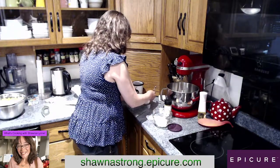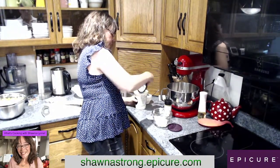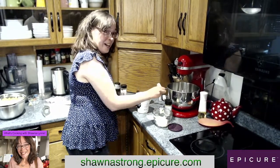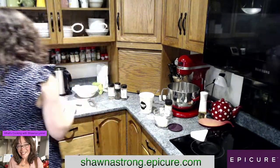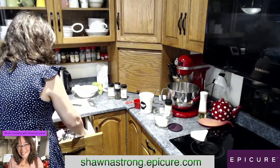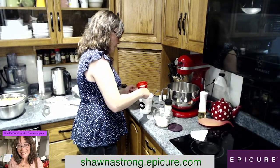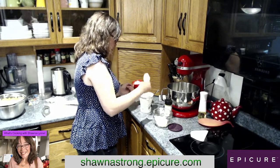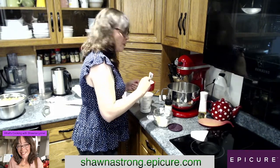Now we are going to be putting Greek yogurt into our potato salad. How exciting is that? This is a fresh container. I love opening up fresh containers. Let's put that in — I'll get a fresh spoon so I'm not mixing mayo with my yogurt. I love eating Greek yogurt in the mornings with my summer berry dip, so good.